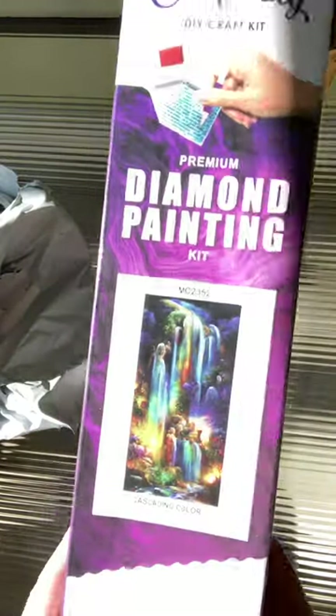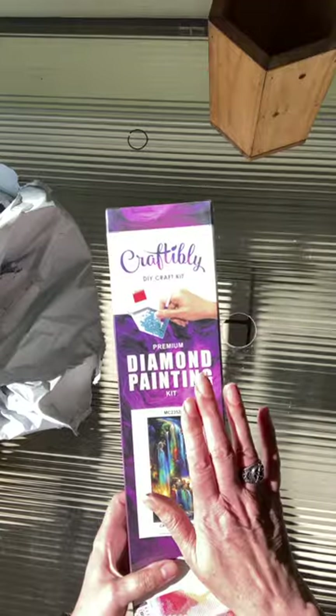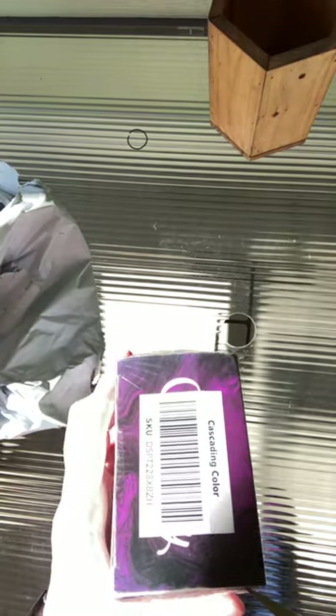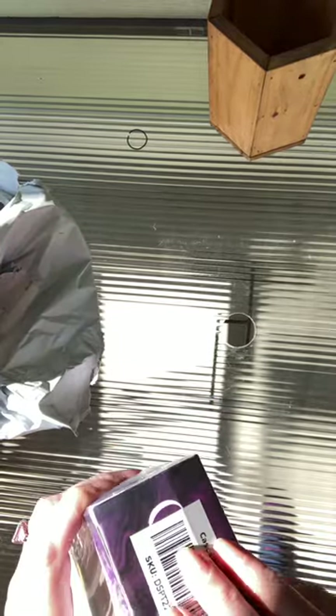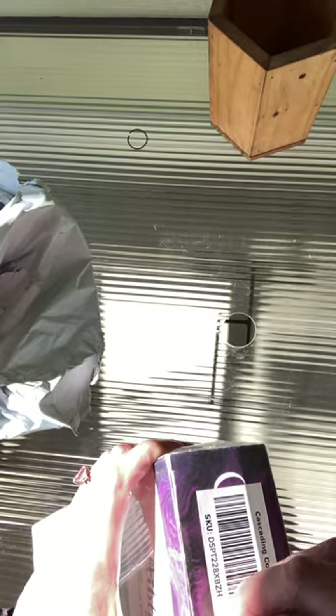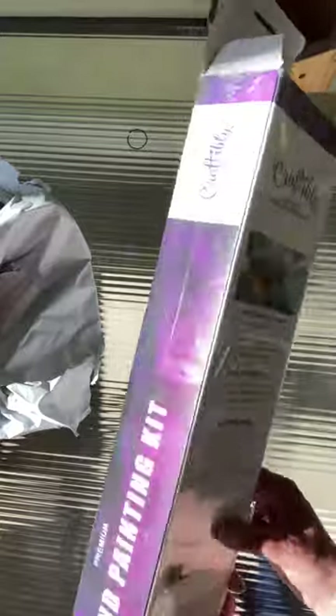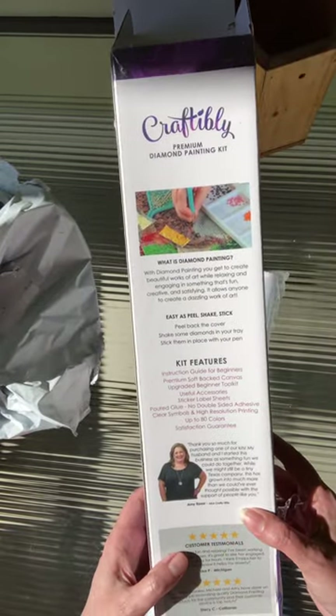I ordered this March 11th and I got it March 15th, so I need to go look where they're located because that is just unbelievable to me. I'm out in the beautiful sunshine — I couldn't do it inside because I'm laying outside today. I've never unboxed Craftably, I've never purchased one before. Let's look at the box — we've got 'Amy' on the back here.